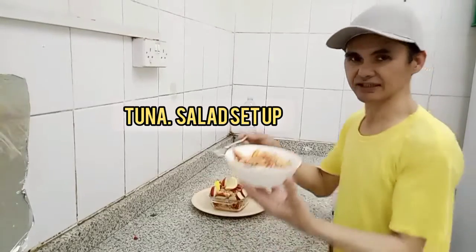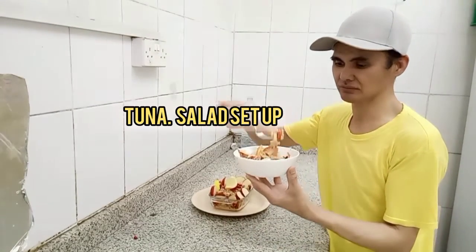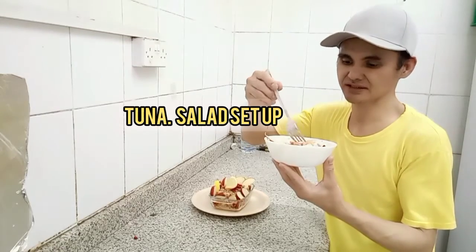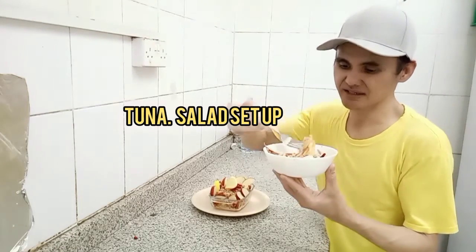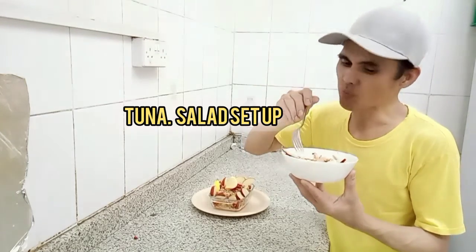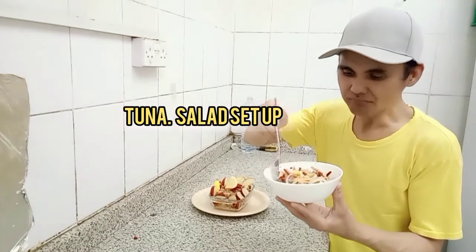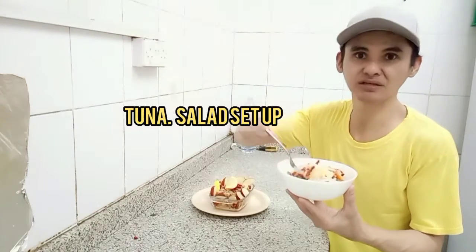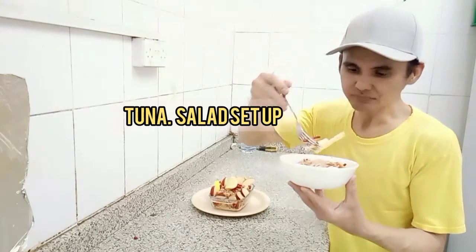So guys, ito na yun — titikman natin, guys, ang ating yato na salad, kung masarap sya, kung tama ba yung pigla. So let's try it. Panahalo, guys — maasim-asim na manamis-namis. Sarap, guys!